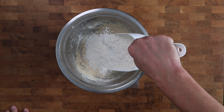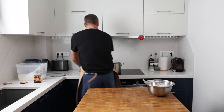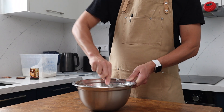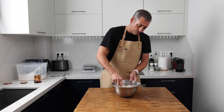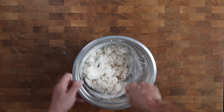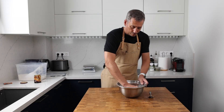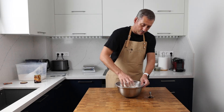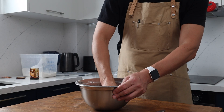Bring this mixture together with a spoon until it forms a rough dough. I'm using strong bread flour for this recipe. You could use a softer flour — it would give you a softer final product — but we need to pick these up with our hands after they've proved, so strong flour produces a stronger, easier-to-handle dough. That's an important thing to factor in when choosing your flour.